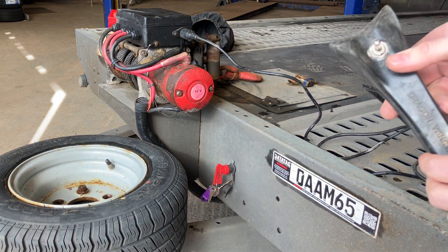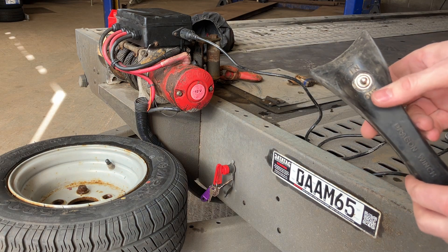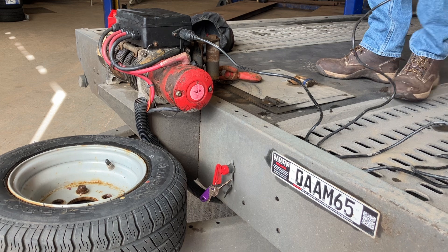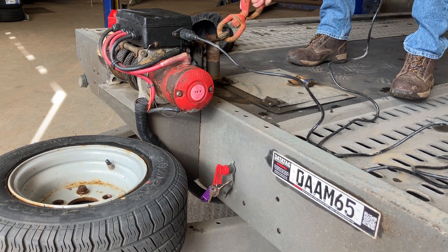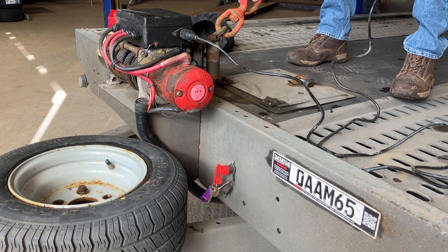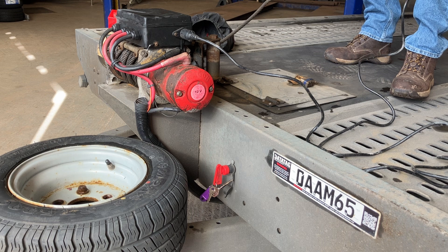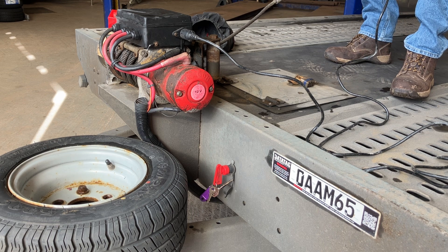The winch remote has controls for two directions, either in and out. Feed out the cable by using the switch and gently pulling at the same time. Clip onto your vehicle and winch on by flicking the switch in the opposite direction to feed in.